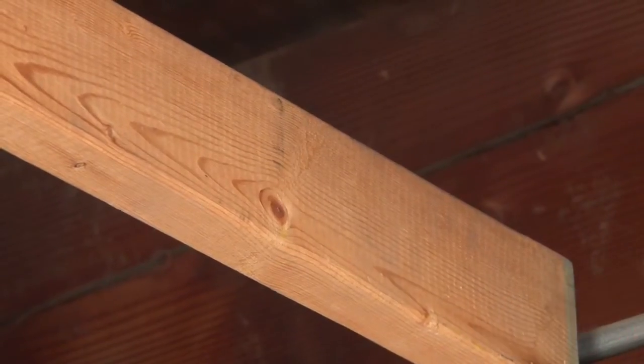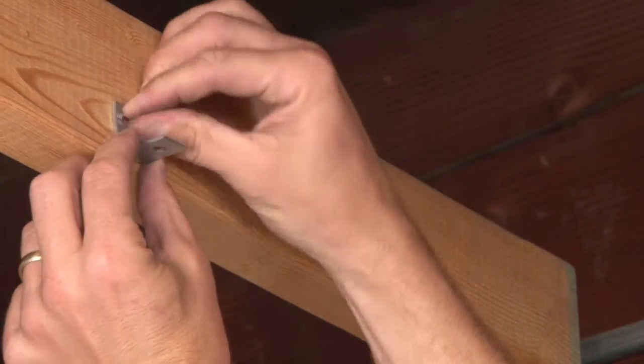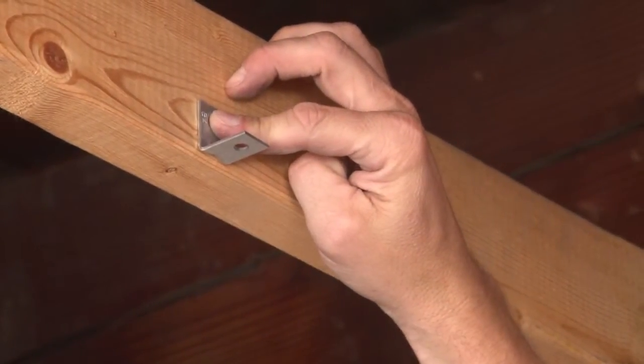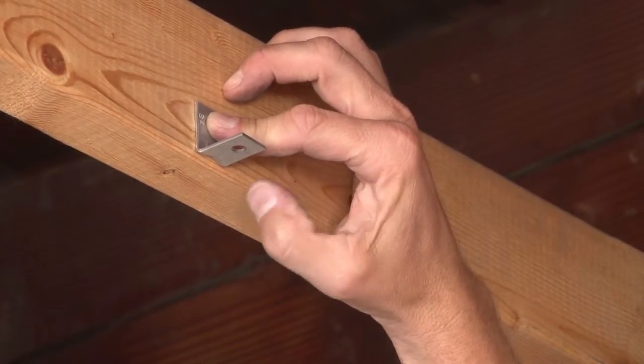We also make this in an economy version with a slip-fit through hole that can be screwed directly to the stud, in case you'd like to use a threaded rod along with a nut if it's required by the inspector.